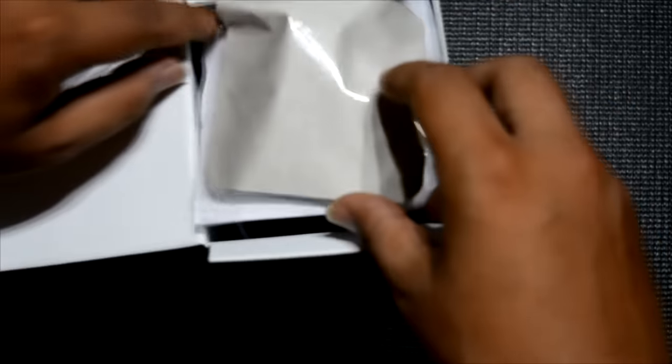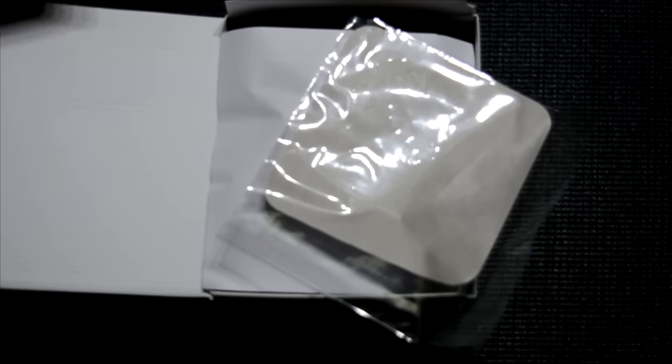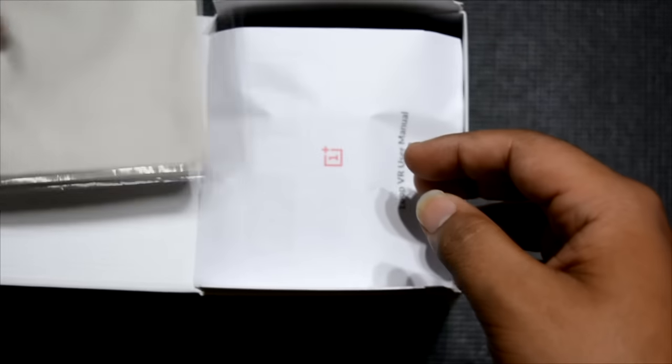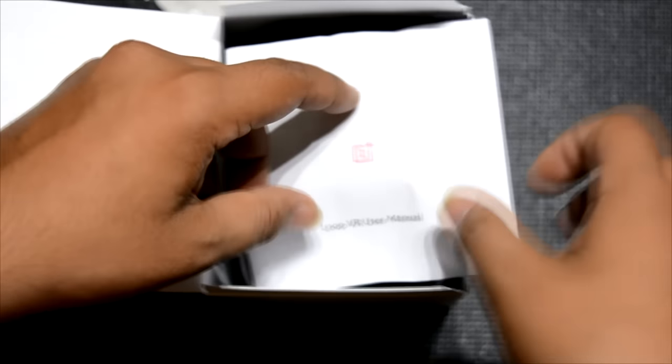When we unbox it, we have a couple of things. One is a rubber cloth, quite soft, to clean the lenses of the headset, with Ant VR branding on it. The second thing is a VR loop card where a QR code is printed.